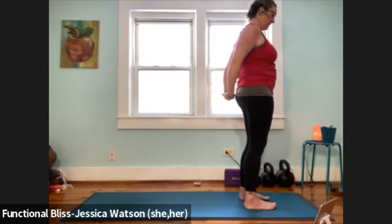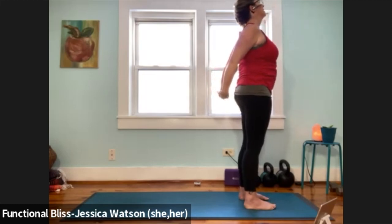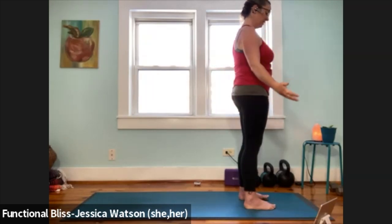Now we're going to pull the arms slightly away, lifting the chest, lift your chin, look to the sky, take a nice big breath. Release everything with control — hands come back down at your sides.